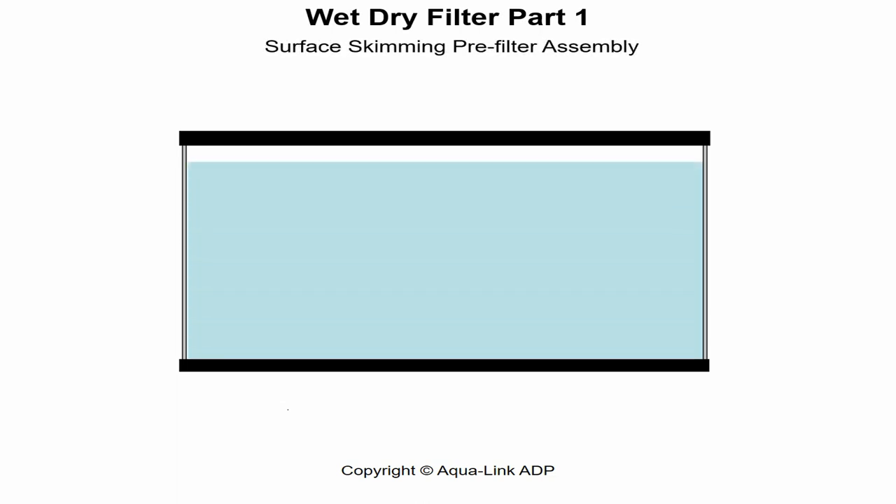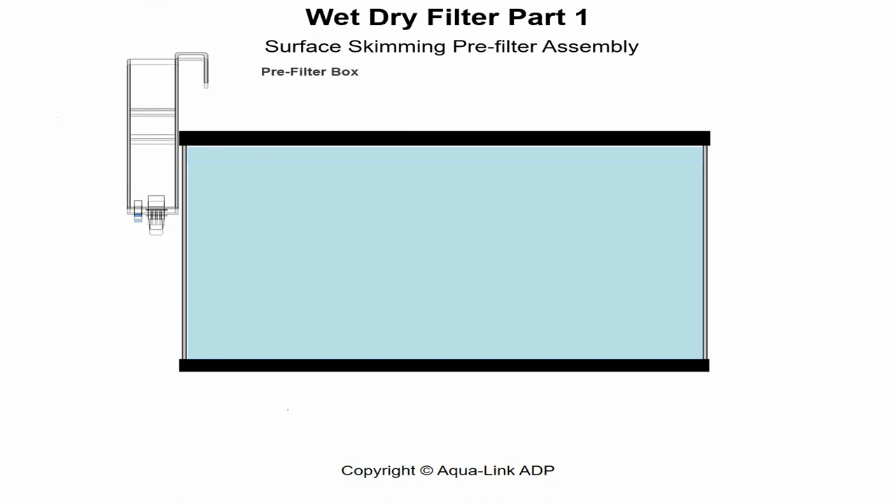Wet-dry filters, part one. In this segment, we will discuss the first component, which is a surface skimming pre-filter assembly. The pre-filter is a box which hangs outside of the aquarium on the rim, usually resting on the back behind the aquarium where it remains unseen yet still accessible. Widely referred to by many as an overflow box, its primary function is to mechanically filter out waste solids.